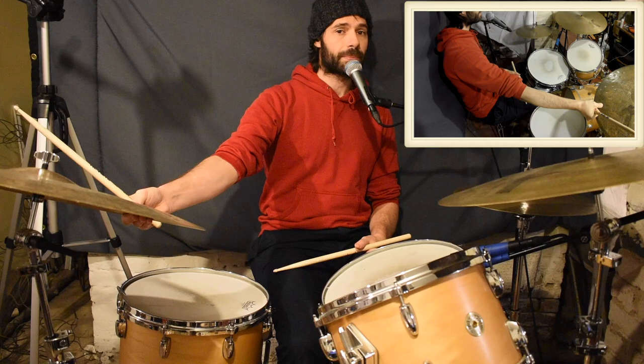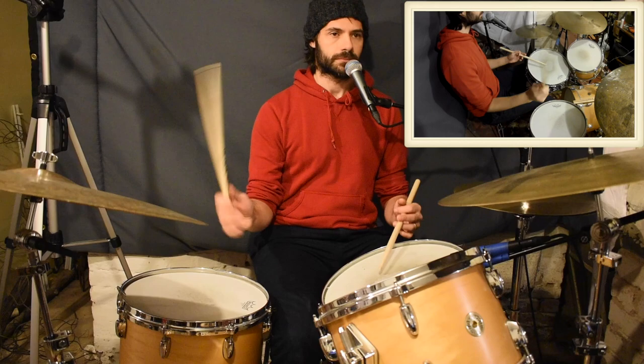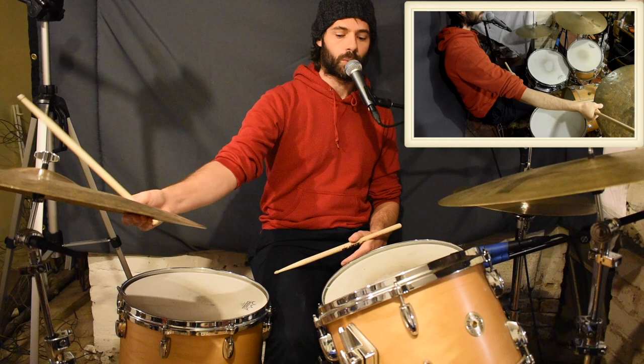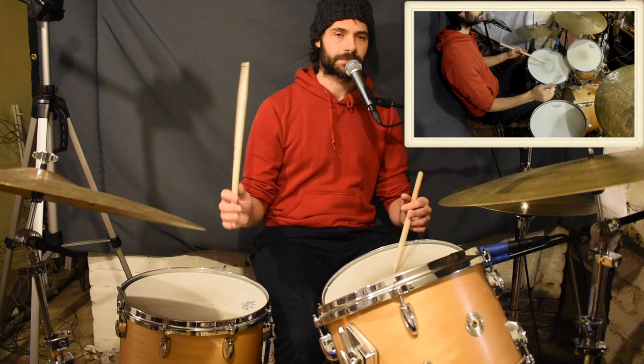If you play it up-tempo, you can kind of hear that L-Vin 2 vibe. Right? You could hear that vibe. And it's the same hand pattern, but what's giving it that momentum is the bass drum placement.